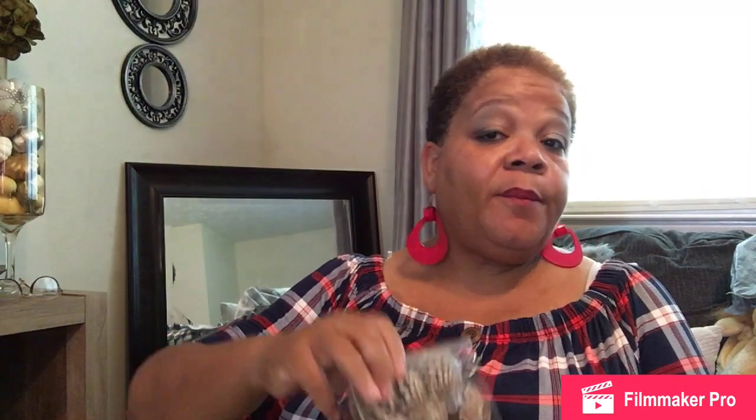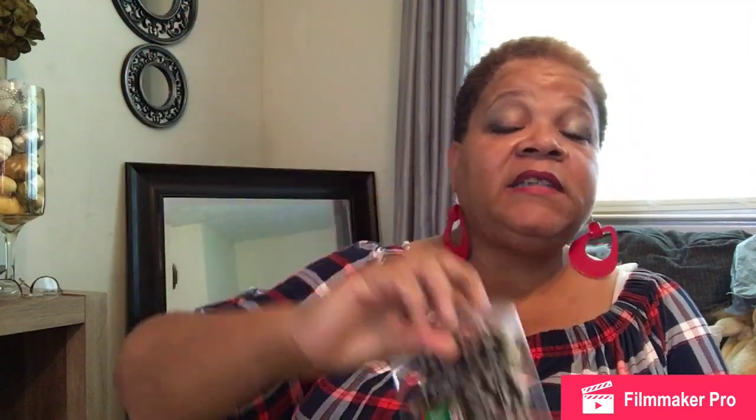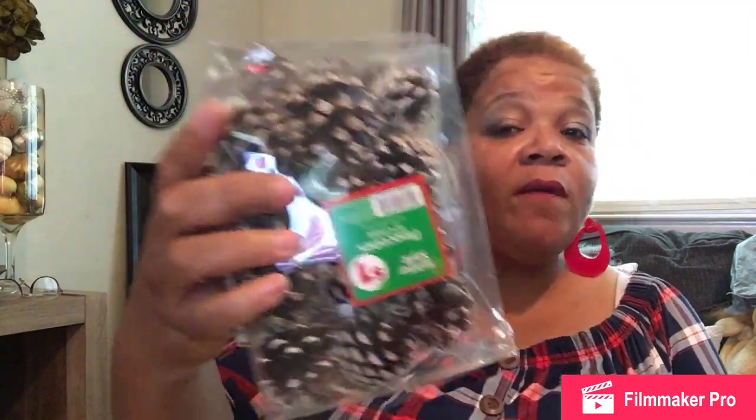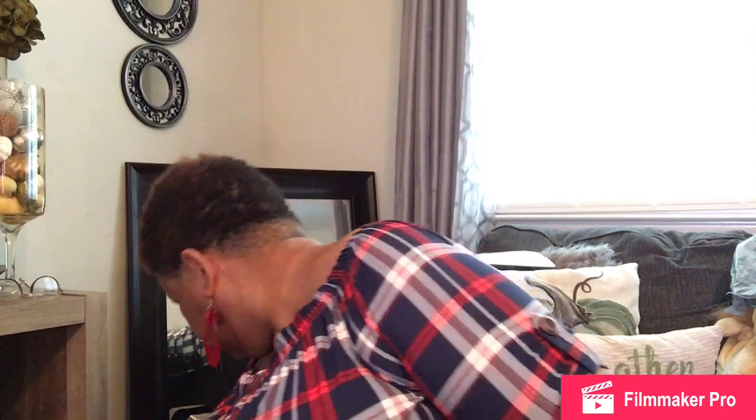I also went to Dollar General for some ornaments that are already frosted or painted, because they're a dollar for one. Dollar Tree does have these, but I would have to paint them myself. Unless I come across pre-painted ones at Dollar Tree, I grab those too. This is the last of the Dollar General haul — I have quite a bit more from Dollar Tree. If I come across anything else, I'll let you know.